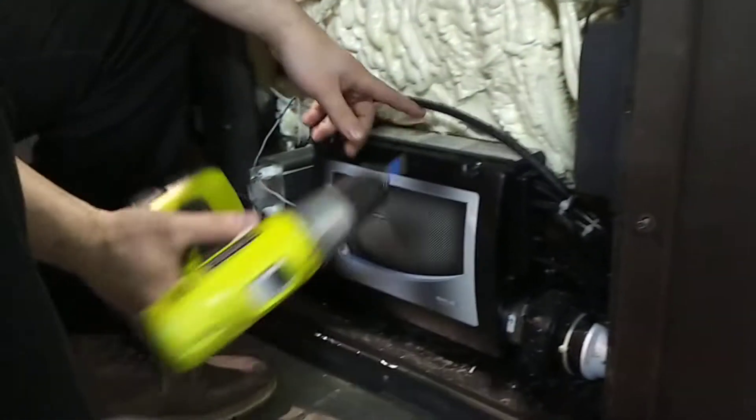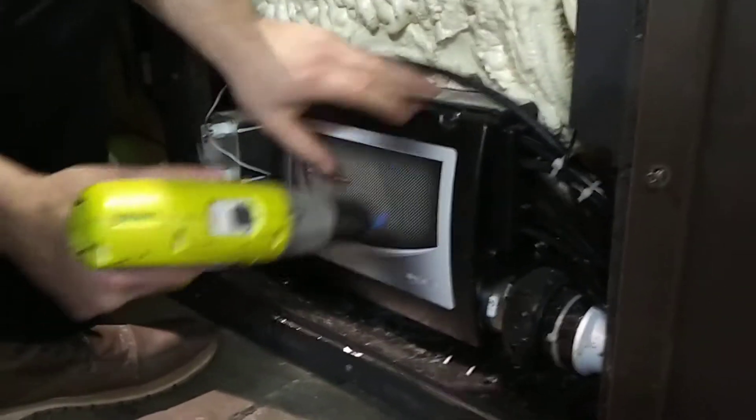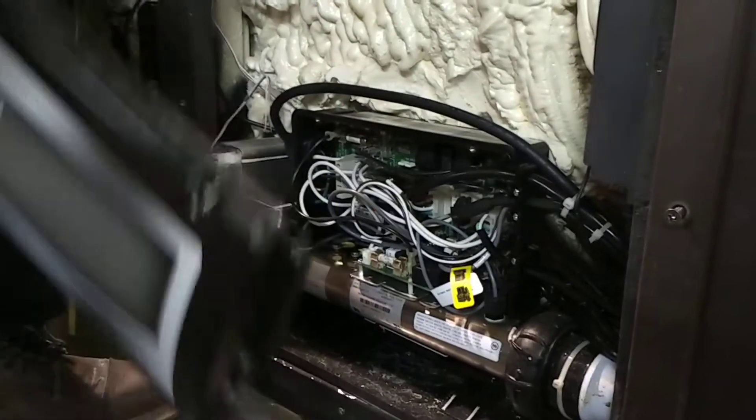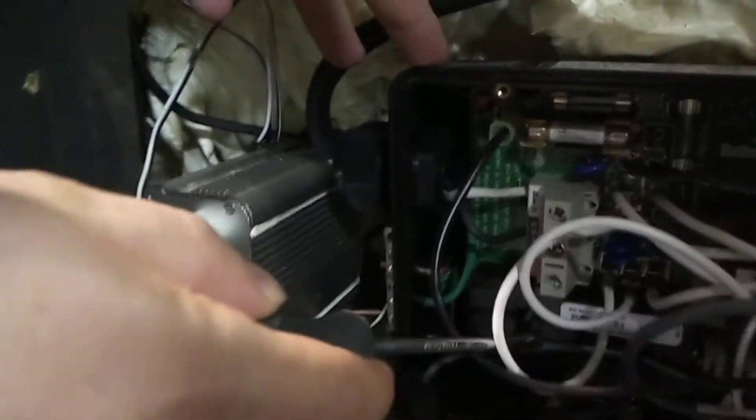The first thing you're going to want to do is disconnect the current cable. Take the siding off where the control pack is and open up the pack. You're going to see here is your terminal block, and this is where your connections are.